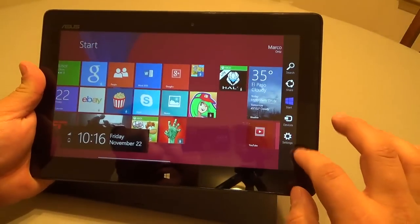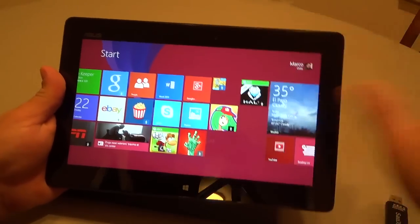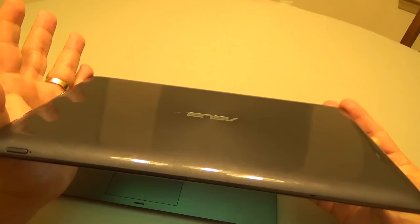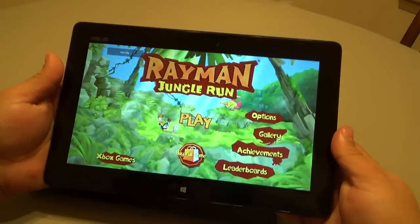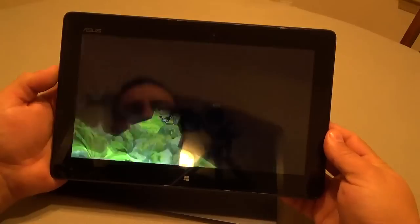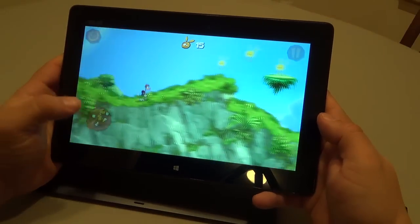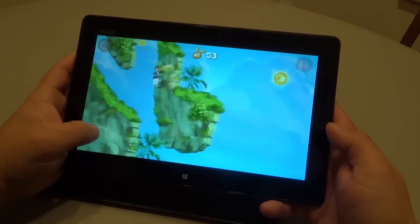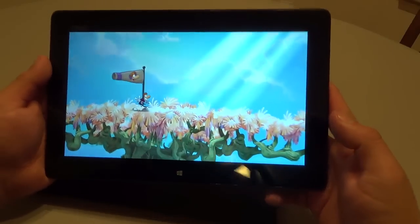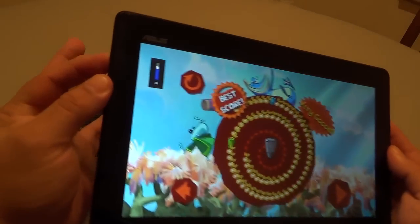This tablet has speakers on the back — one here and one over here — and it sounds pretty loud. Let me show you: I'll bring up the brightness a bit. I was surprised that when I turned this on, it had no battery at all. Let me open this game up so you guys can hear the audio — it's very loud. As you can see, you can actually do gaming here. You can download games from Steam, anywhere else, or from the app store, and it sounds incredible.